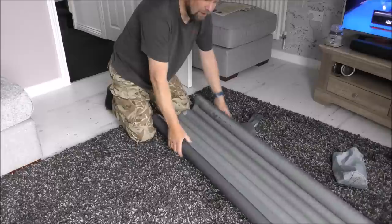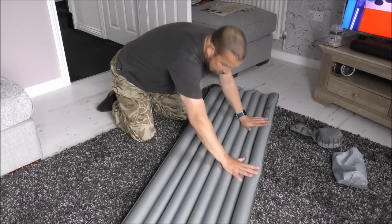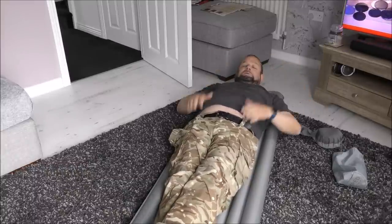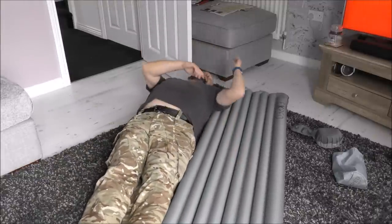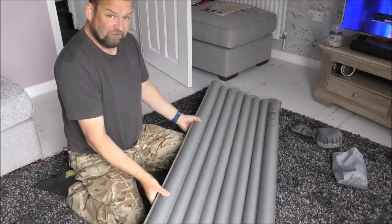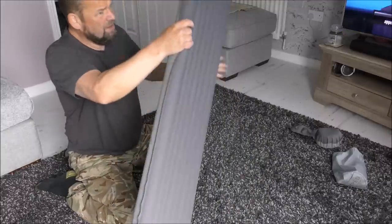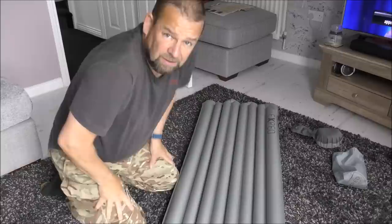If anybody knows what it's like without a non-return valve, it's stressful. So there's the mat — you get on it. It's my full length, about six foot long, and I'm about five foot eleven so that's just over six foot. The width is about a foot and a half to two foot. And the thickness — look at that, it's nice and thick. Oh, it's lovely and comfortable. That's a comfortable mat.